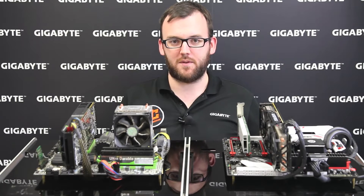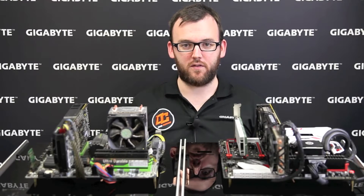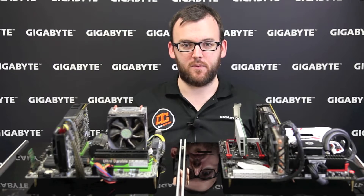Earlier this year, GIGABYTE launched its new series of motherboards, the 100 series. These motherboards support the new Intel 6th generation CPU that offers big improvements over the last generation. Some of the big improvements include big performance gains, enhanced support for DDR4, support for USB 3.1 over USB Type-C, and better base clock tuning for enhanced overclock support.